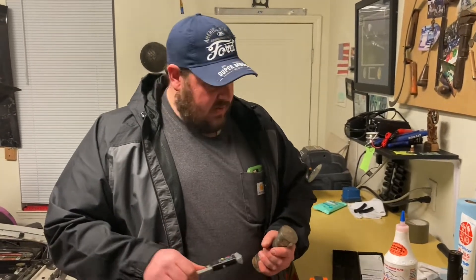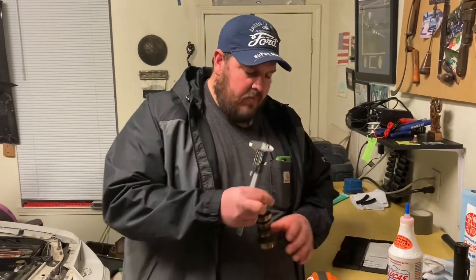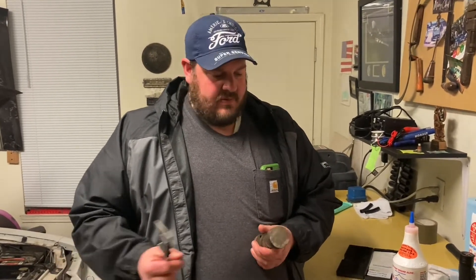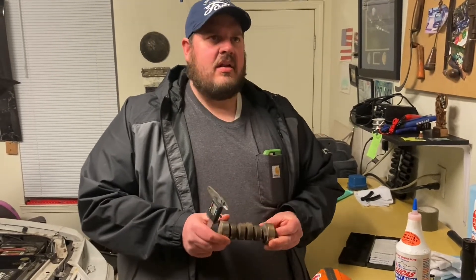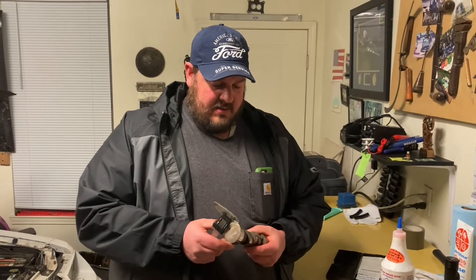So I took it home and brought it to where I worked to use the calipers there. Started measuring it — it was a Comp cam — and he was saying it was around 510 or 512 lift, which would have been perfect for my little car. But I measured it and it ended up being somewhere around 580 or 590. I was like, how did he measure it and get that number?